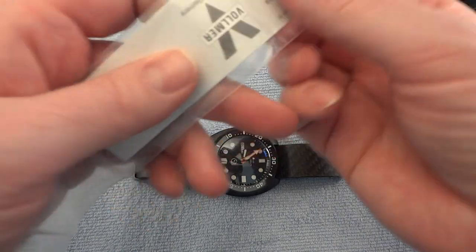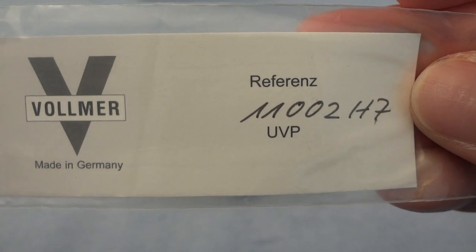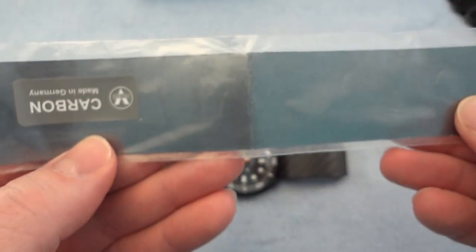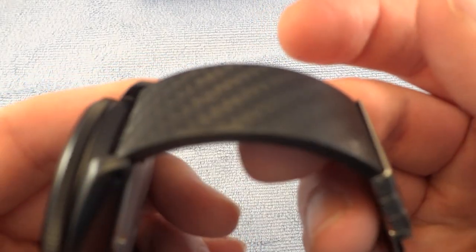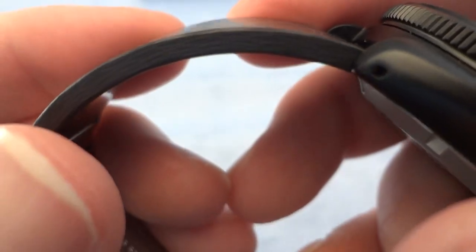I'll show you the packaging here — Vollmer, made in Germany. There's the reference number, the information on it in German. The front side of the package says 'Vollmer Carbon,' and as you could probably see, the bracelet itself is a carbon fiber weave bracelet.